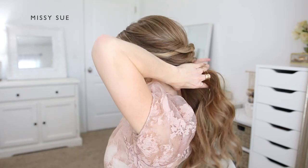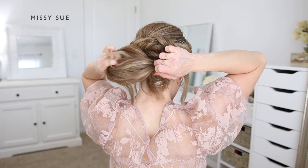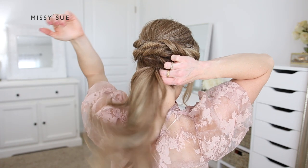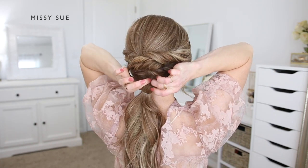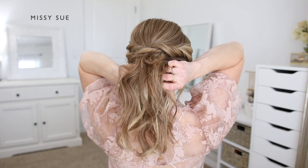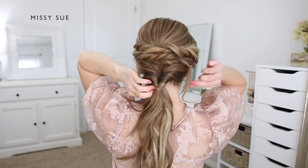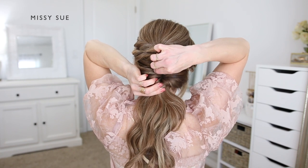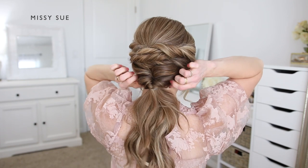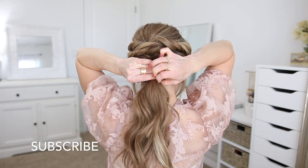Now I'm going to create the ponytail portion of the hairstyle, so I'm combining the remaining hair together and tying it into a low ponytail. Then I'm going to create a topsy tail — I carefully pull the elastic band down slightly, create a gap in the hair right above the elastic, then flip the ponytail up and through the gap so the two side sections are twisted. I'm going to gently pull on the two sides to make the twists look a lot bigger, just pulling on small sections of hair, not the entire section, to make it look a little bit bigger.